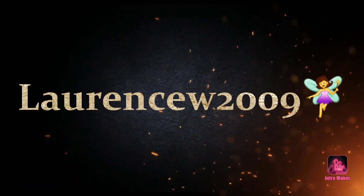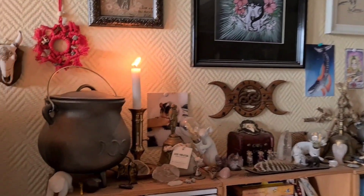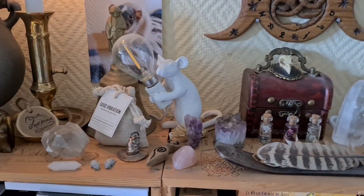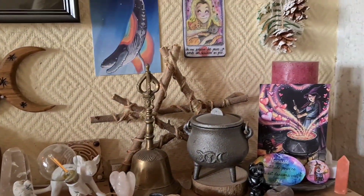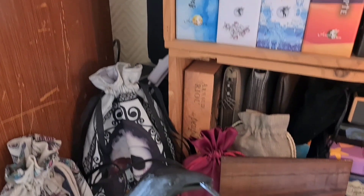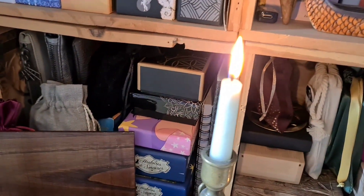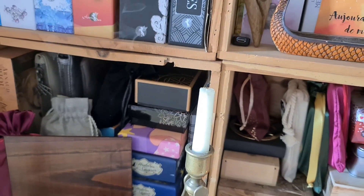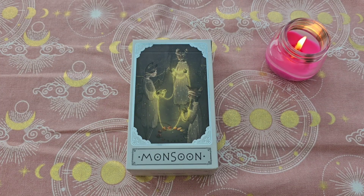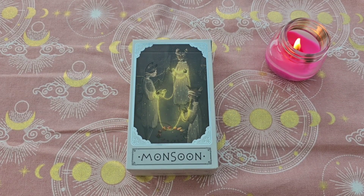Bonjour à tous, aujourd'hui on se retrouve pour la présentation d'un tarot autopublié que j'ai acheté sur le site Le Salon des Arcanes, qui nous propose tout le temps de magnifiques jeux auto-édités et aussi certains mass market comme US Games.